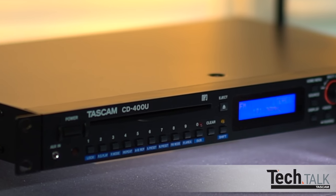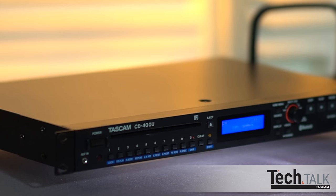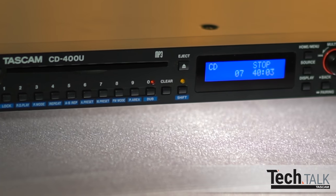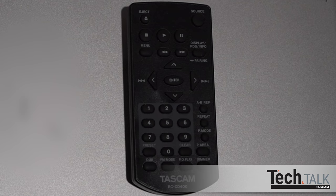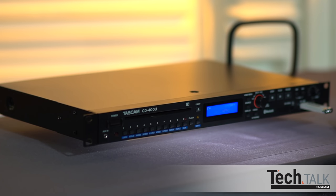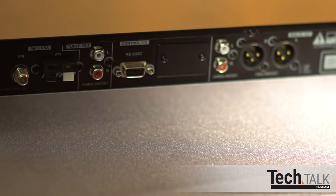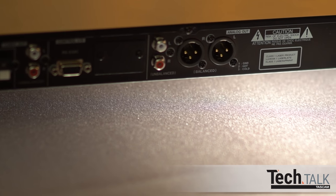Welcome to TASCAM TechTalk. In this TechTalk video, we'll show you the CD400U media player and recorder. The CD400U is a combination media player, recorder, AM/FM tuner, and Bluetooth device. It can be controlled remotely with the included remote control via RS-232 or with the upcoming optional IFE100 Ethernet card. Professional audio connections include stereo XLR for long runs, RCA stereo, and a separate set of RCA connectors dedicated to the AM/FM tuner.